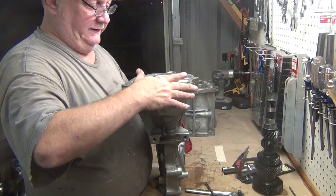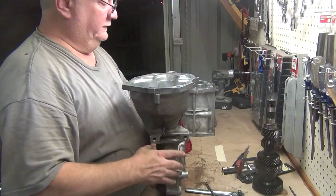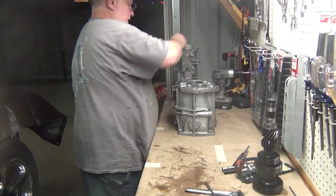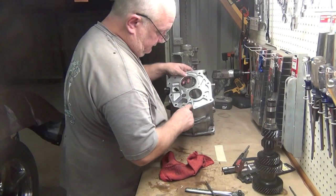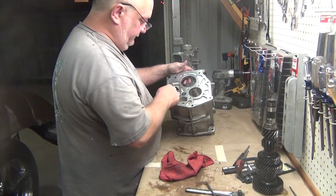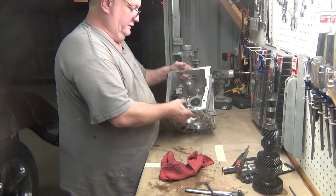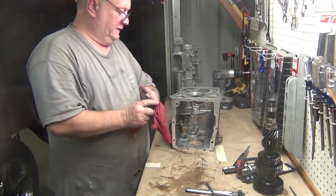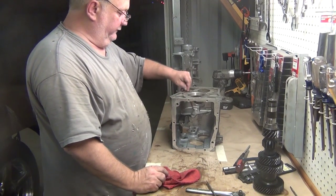Clean all this first before you file it in case of any metal shavings. Another good thing to do is tap all your holes if you got silicone up in there, for proper torque. Run a tap through all of them before you clean it.